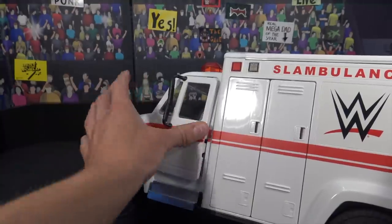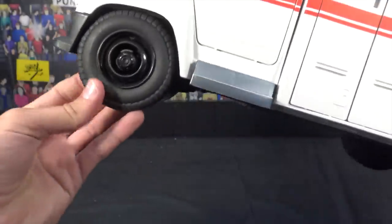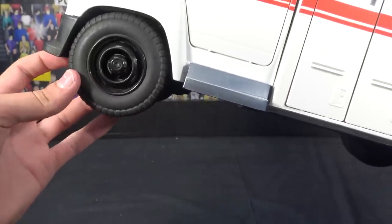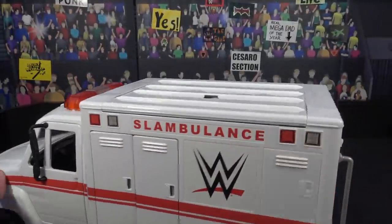But yeah, this thing is just so cool. Let's get a look at the wheels — the wheels are massive. They are plastic, not a rubbery material — they look really rubbery, but they are plastic, fully hollow on the inside. They look really nice, super cool, rolls really well. I love it, man.